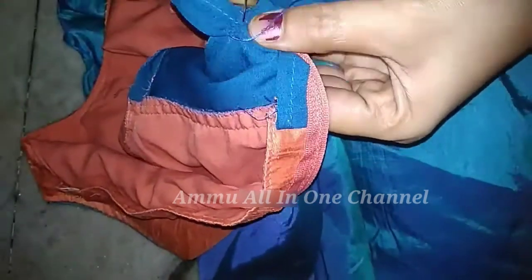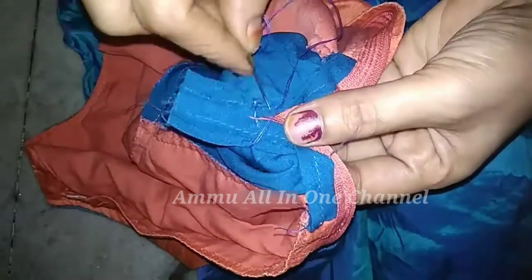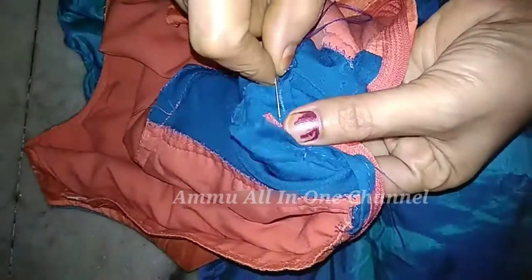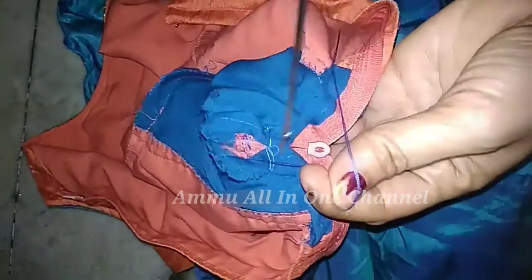Look at this one. Use the sign into 2 boxes, swam into 2 boxes. I will use the sign. It's also a sign. This is sign. We use the sign.